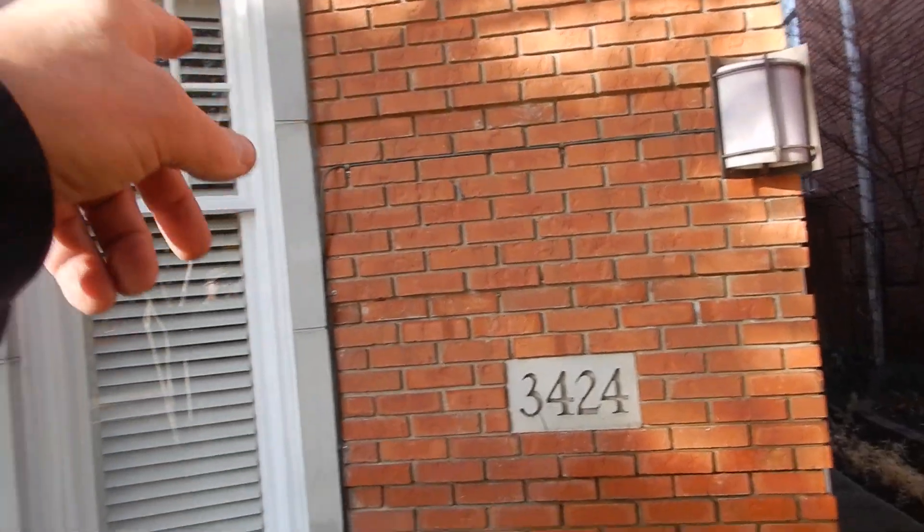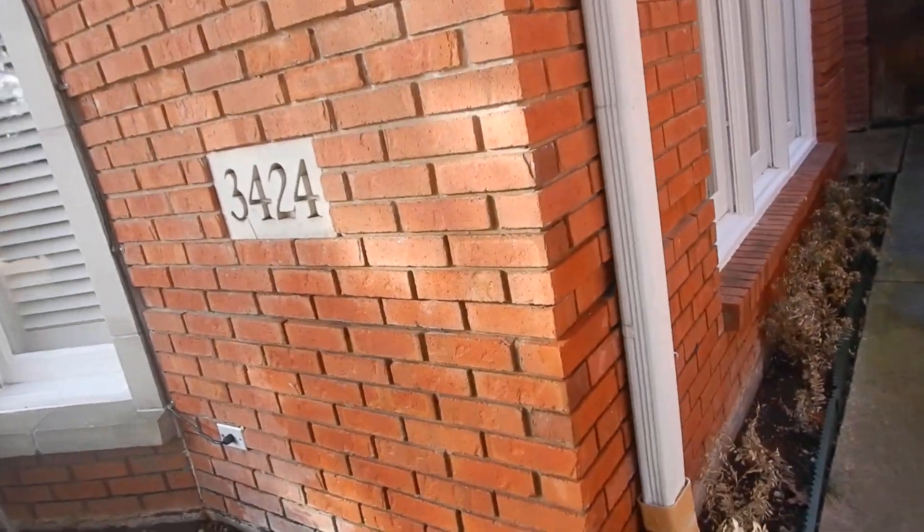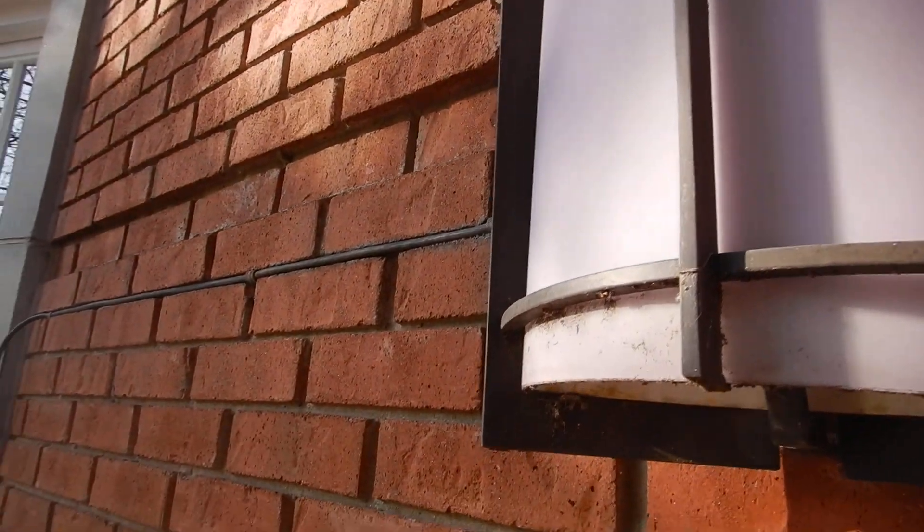Over here I've got exterior luminaries where all these cords are exposed like that. They should have been protected in conduit.